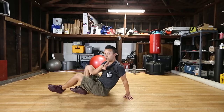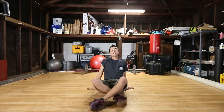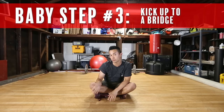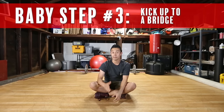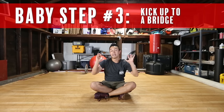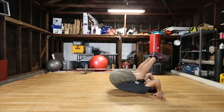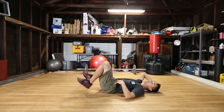If you struggle with the head bridge, practice a head bridge just to get comfortable in that position. At this level, if you kick too hard you'll feel a little bounce in your head — if you start to feel that, it means you're generating enough power to get to the next level. The third baby step is going to be the full bridge. I highly recommend practicing getting comfortable in a bridge position, but if you can't get to the full bridge just lift up as much as you can.